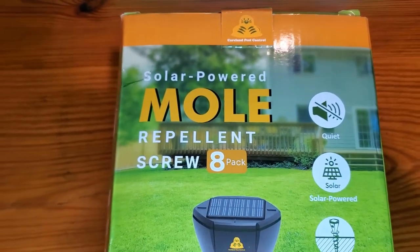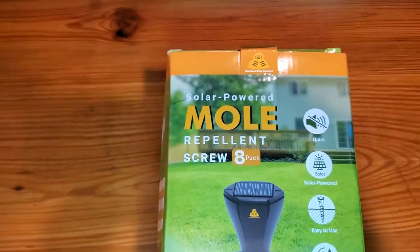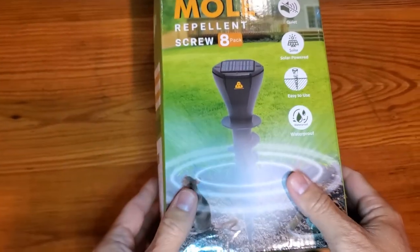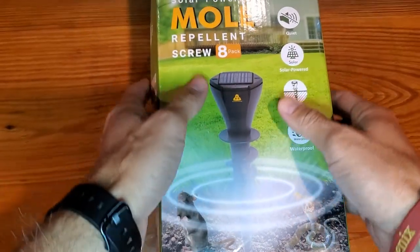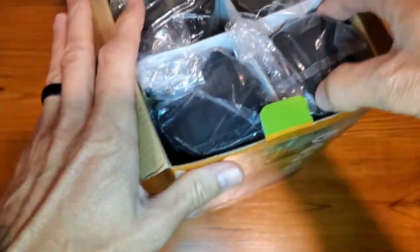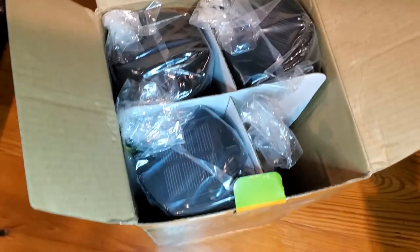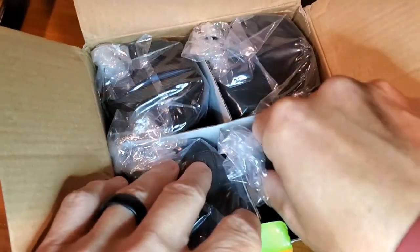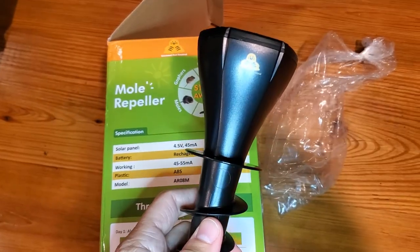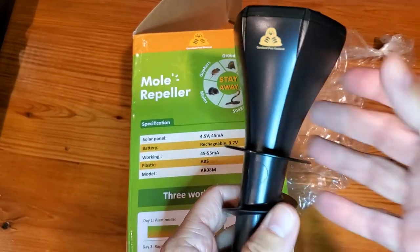This is a simple and fast review of the Carolan solar-powered mole repellent. These are simple to install, as I'm going to demonstrate, but I just want to show you how it comes in the box before I put them in the ground. There are eight of them here, coming two per package, and they're individually wrapped.